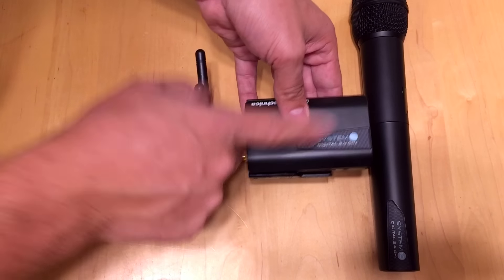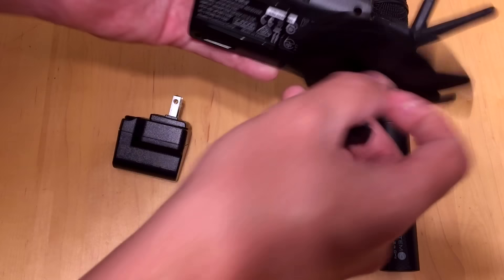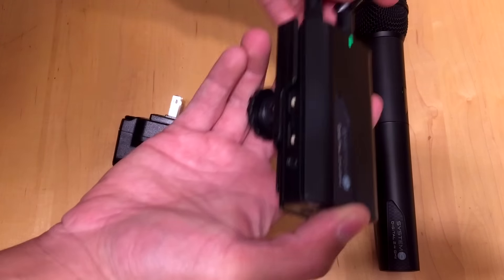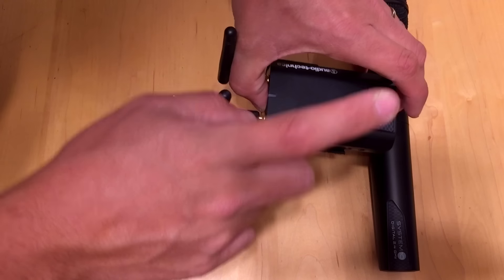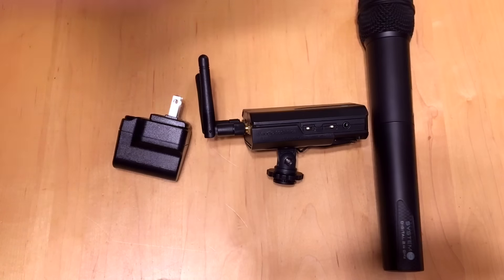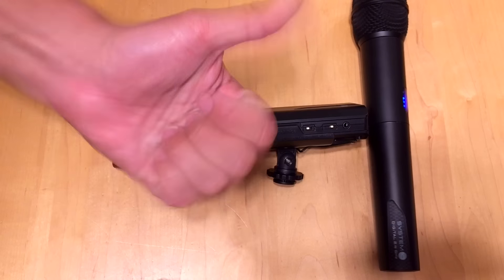This is the Audio-Technica System 10 Digital Wireless Microphone Receiver, model R1700. Beautifully made, very lightweight — it doesn't add much weight on top of your camera. And if you're not filming, it conceals easily; if you're doing a ceremony, you can put it on the side of your speaker and you're good to go. I love this thing and I know you will too. Thank you so much for watching — if you have any questions or comments, please leave them below and click that subscribe button.